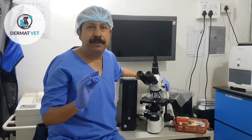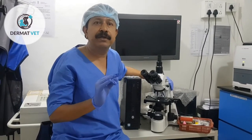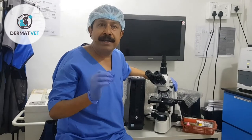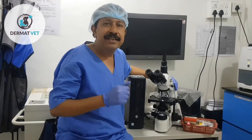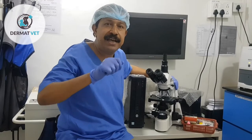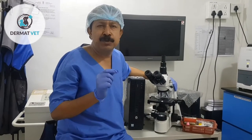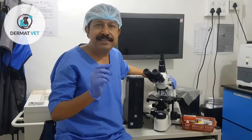Avoid thick specimens. Take multiple samples on the same slide using different sites. Samples from intact pustules are obtained by gently rupturing the pustule with a sterile needle. Samples from crusted lesions are obtained by lifting the crust and getting the sample from beneath. It is very simple to collect specimens using the glass microscopic slide.